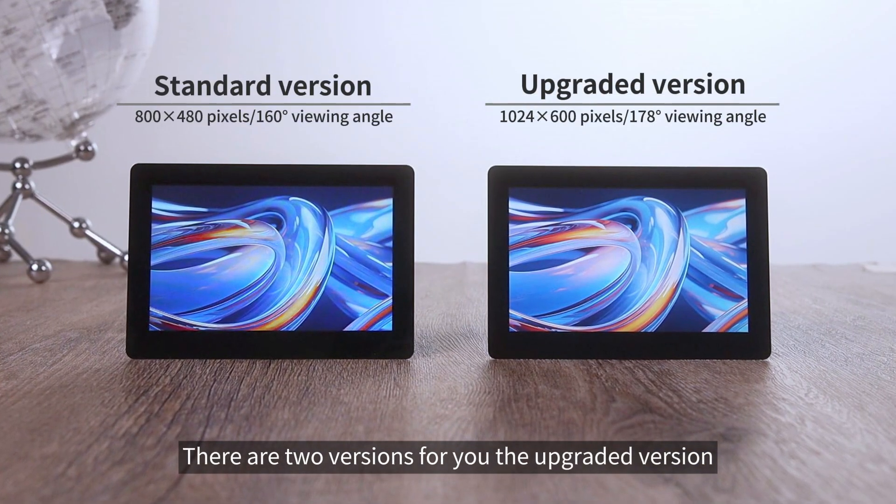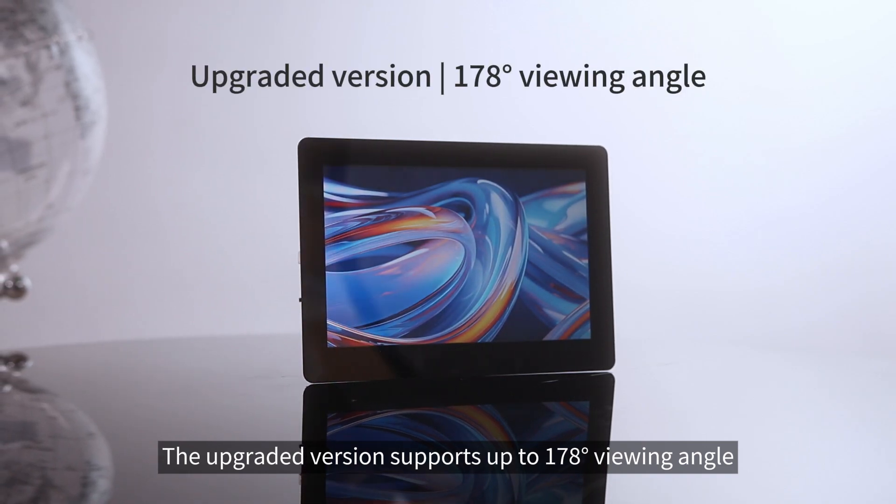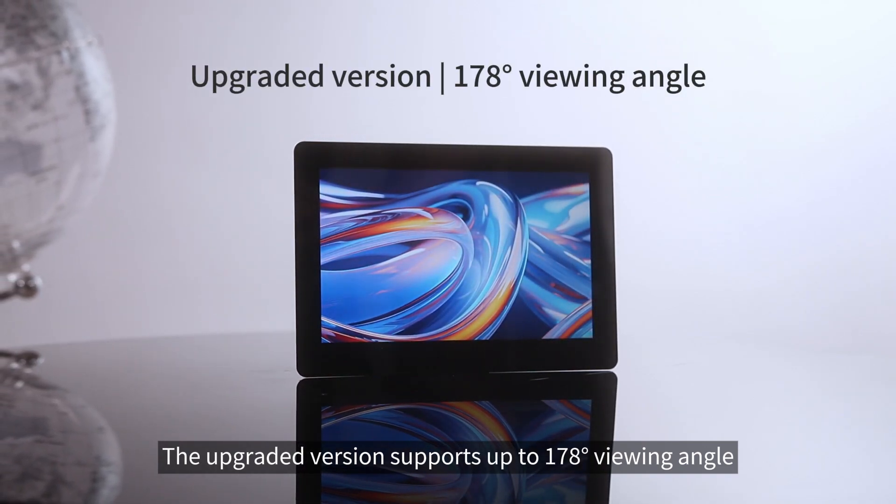There are two versions available: the standard version and the upgraded version. The upgraded version supports up to a 178-degree viewing angle.